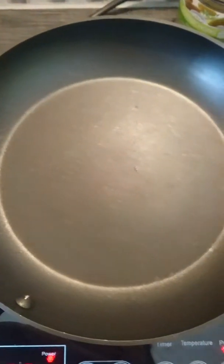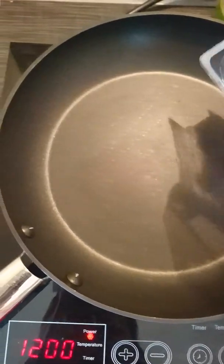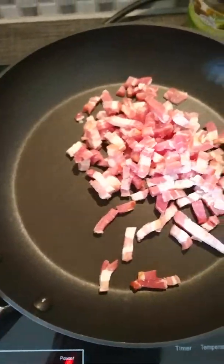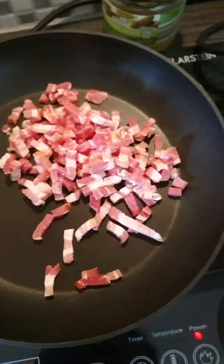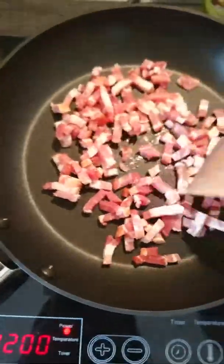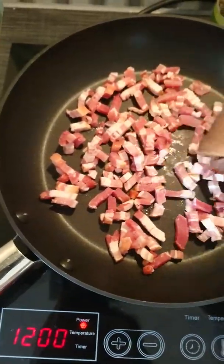Sorry it's a bit shaky — I speak English because I don't normally edit my videos and I don't know how to edit a video. So yeah, the first thing I do is cook the bacon.